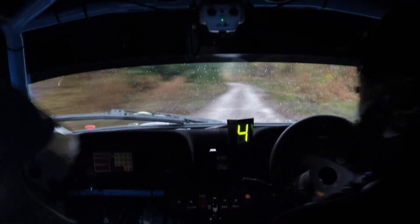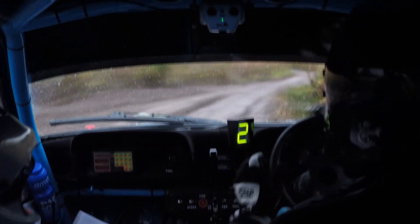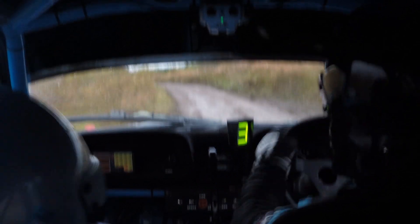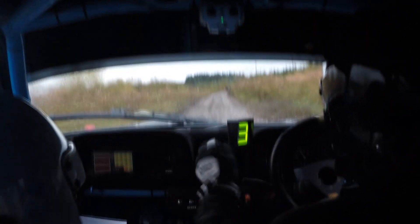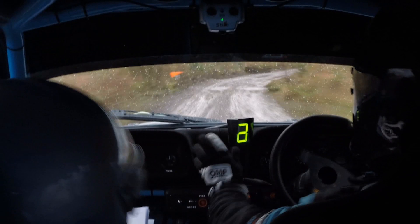40 over bridge, square right plus. 40 over bridge, square right plus. And 3 left over bridge, caution, don't cut. Stay out, you marked it. 130, 5 left in, fast lay by and 4 right over bridge and turn 6 right. 4 right over bridge and turn 6 right.